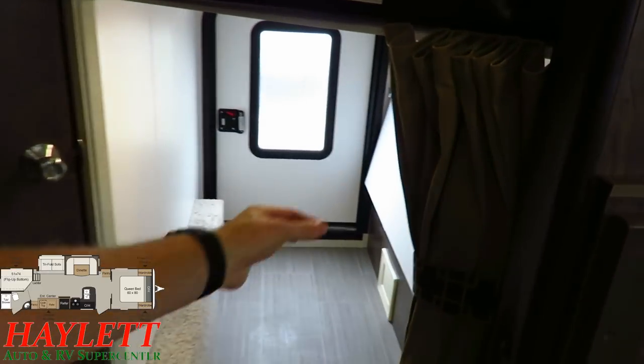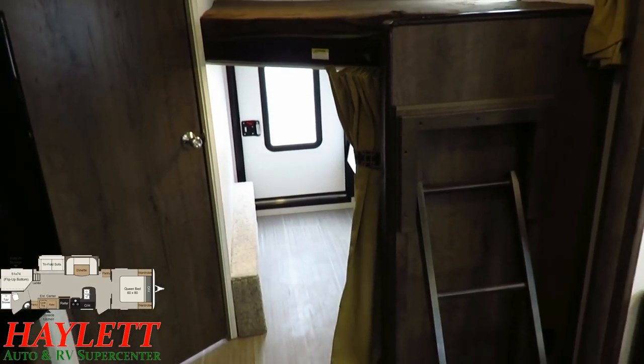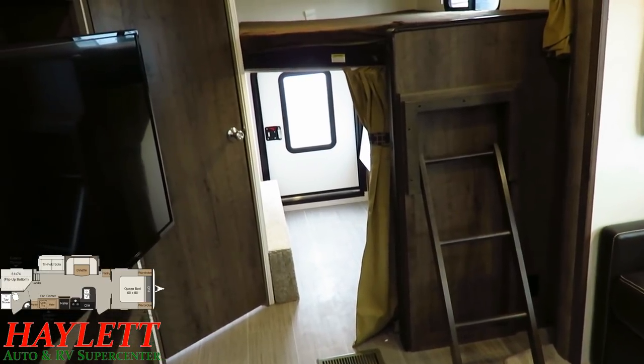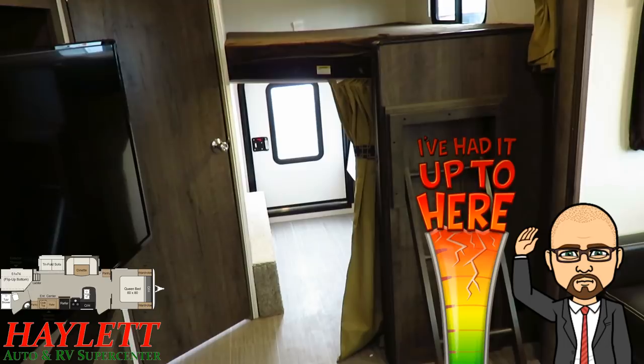Plus, with individual privacy curtains — and notice that they separated the privacy curtains from top to bottom, which is genius — the kids aren't fighting over the curtain the whole time. You can tell by the tone of my voice that I've been a dad in a camper where the kids are fighting over the curtains while I'm just trying to relax.